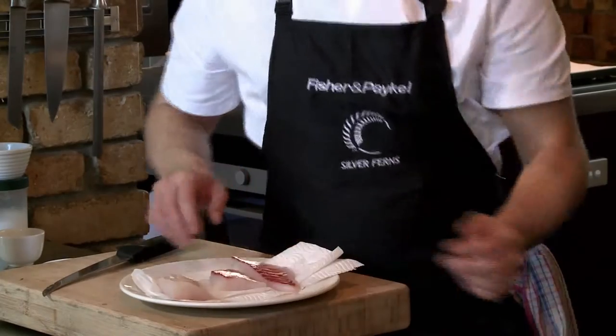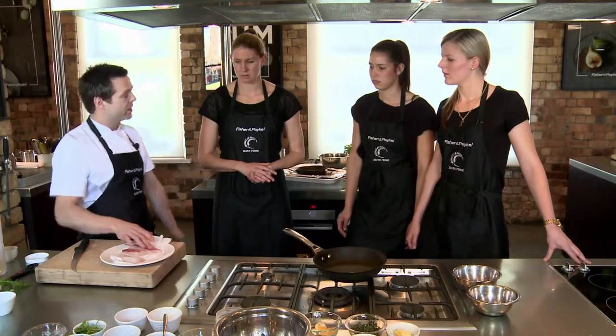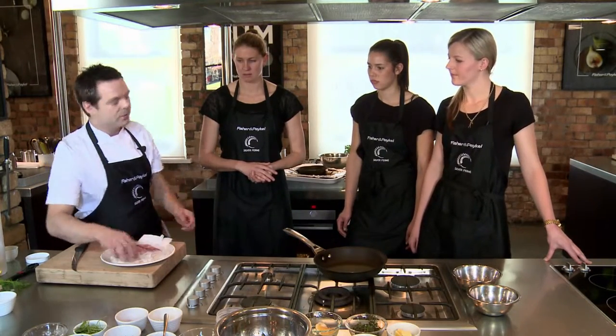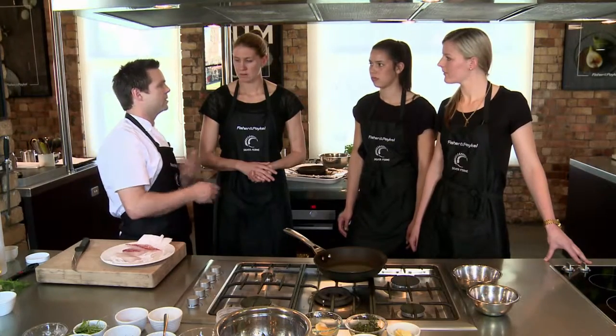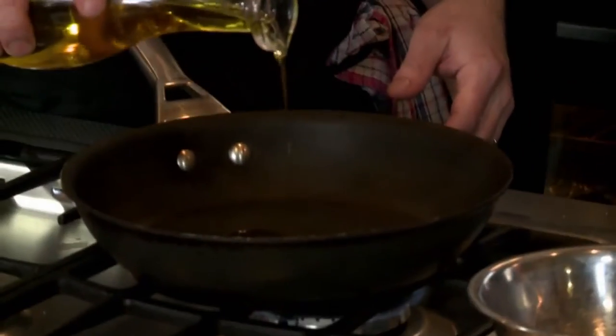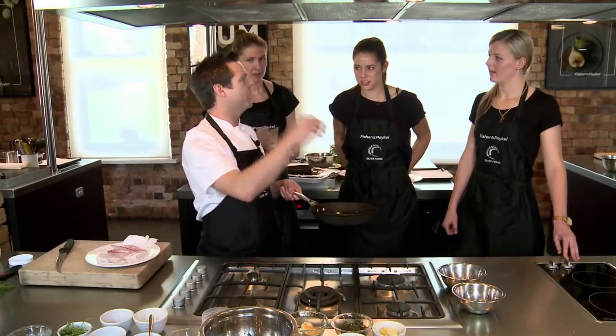You always cook fish the side down first closest to the bone. So that's obviously the bloodline there from the skin. The white side is the side you cook first, and the reason why is it's the presentation side — it's the side you serve upwards. So a little bit of olive oil. You're not going to eat all that — it's just a vehicle to transfer heat onto the fish.